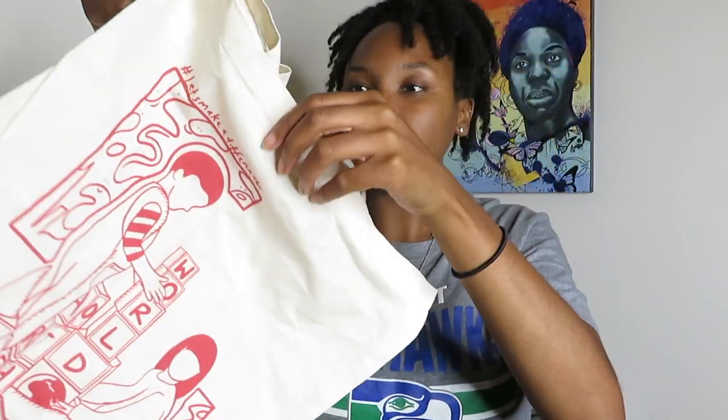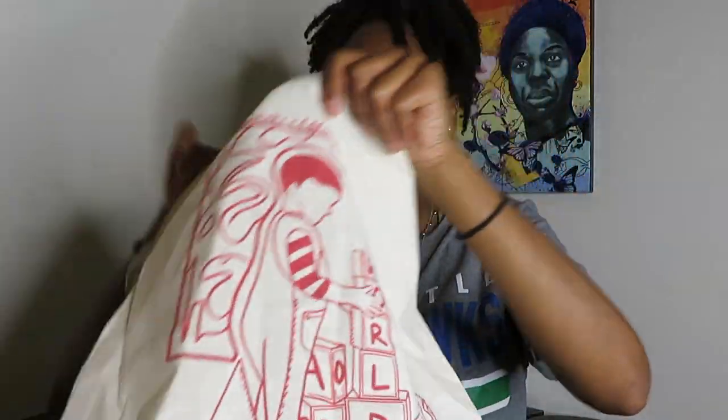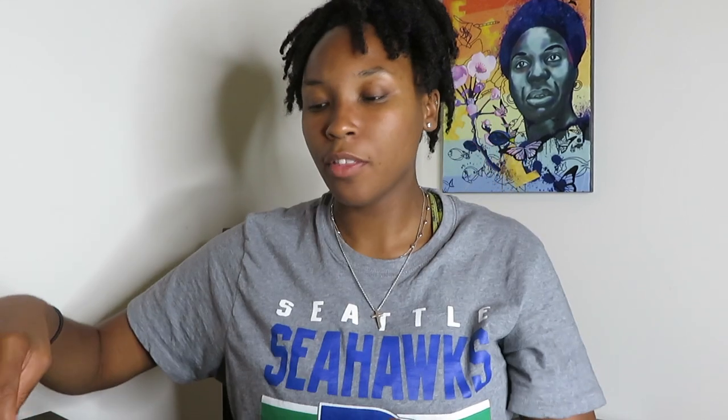I think the tote bags came out pretty good. Nice thick fabric — I think they should last. The reviews were pretty good on the bags themselves. I got the bags from Amazon and bought them in a pack to help out with the price a little bit.